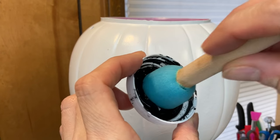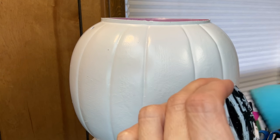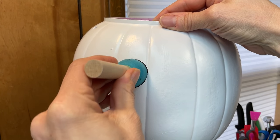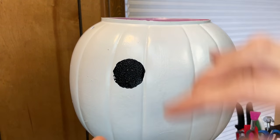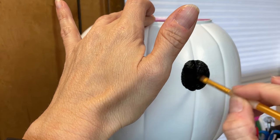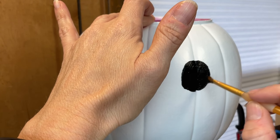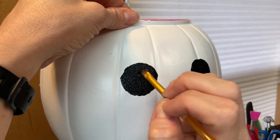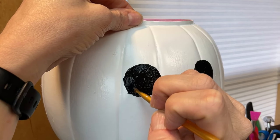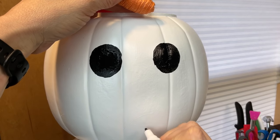Now that our snowman's hat is finished, we'll set that aside to dry, and just taking one of these dome foam brushes, I'm getting some black chalk paint, and I'm going to use the dome circle to make my eyes for my snowman. It's kind of difficult on this uneven surface, but I just took a small paint brush then to fill in and clean up my shapes, make them a little more oval. It's okay if you don't get the eyes exactly identical to each other — this is a handmade craft, and it's going to be on the porch, so the eyes are pretty easy.